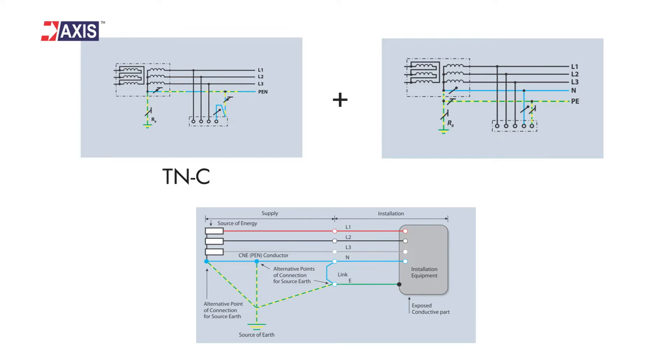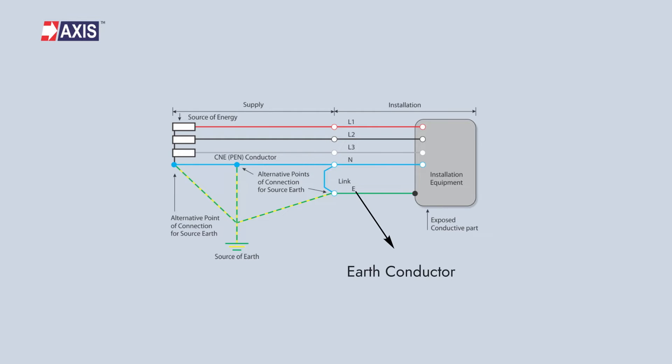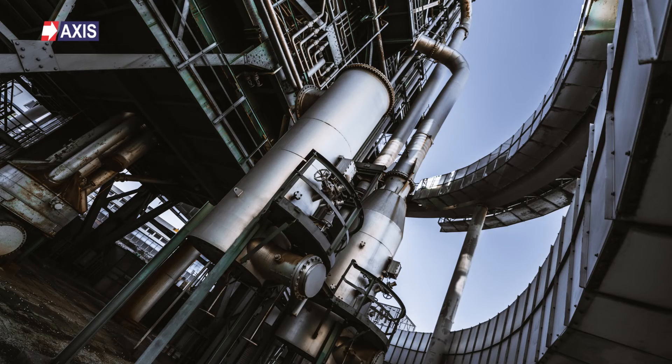Now, the TNCS earthing system. This is a combination of the TNC and TNS systems. In this case, the earth conductor is used as the neutral conductor, and there is also a separate earth conductor that is connected to a metallic structure buried in the ground. These systems are often used in larger installations, such as in multi-phase commercial or industrial buildings.